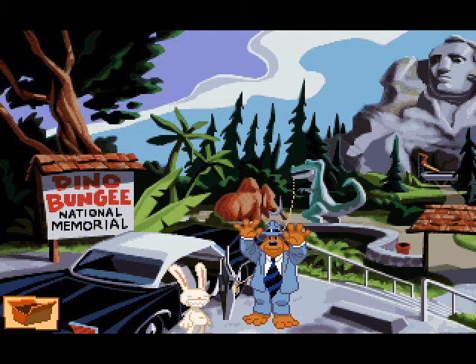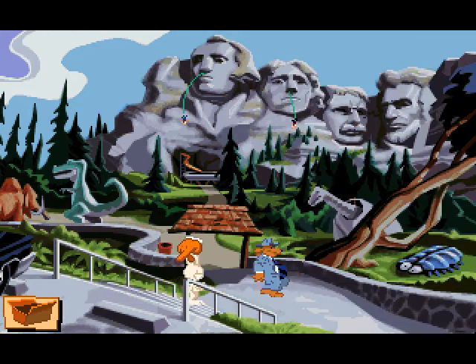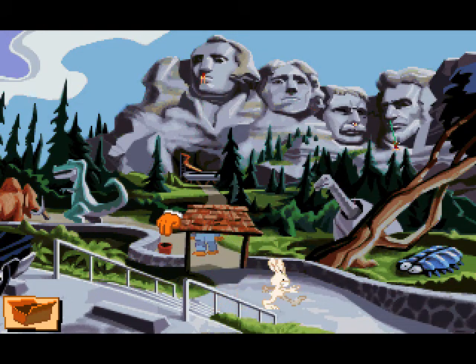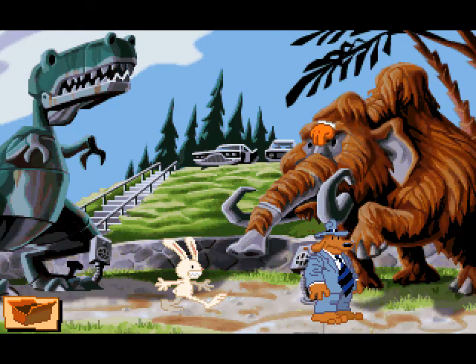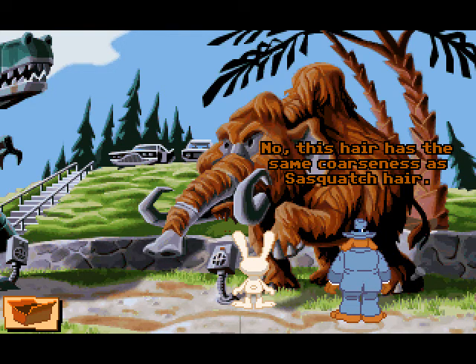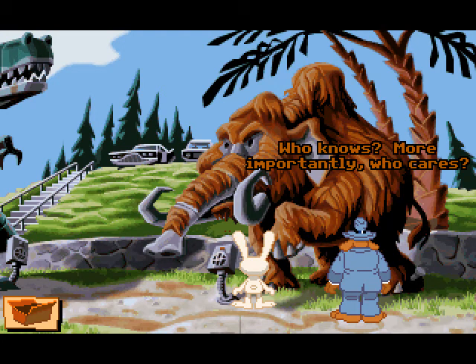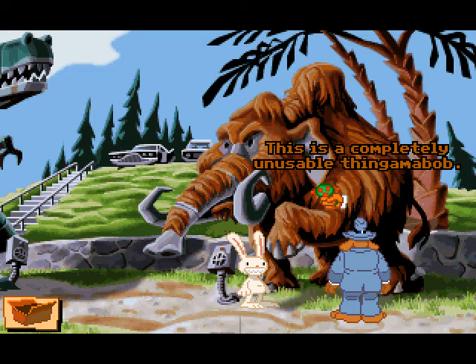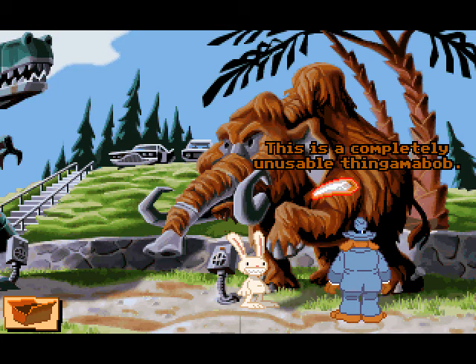Wait, why are we doing this again? I don't know, I was just thinking of something. Okay folks, we got a T-rex's tooth — not a real one, but a mechanical one. I feel like I just wasted time. This hair has the same coarseness as Sasquatch hair. You don't suppose they skinned Sasquatch to make this cheesy roadside attraction? Who knows — more importantly, who cares? I do. Let's do the hair. This is a completely unusable thingamabob.